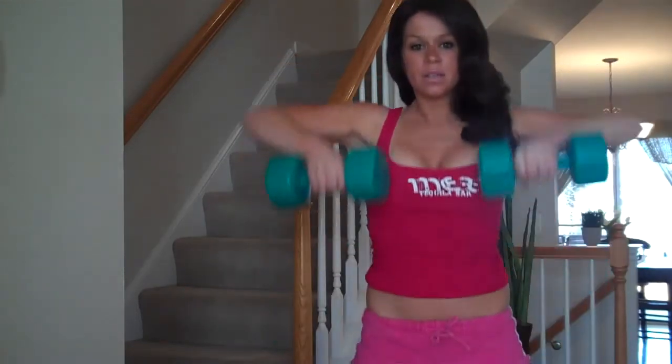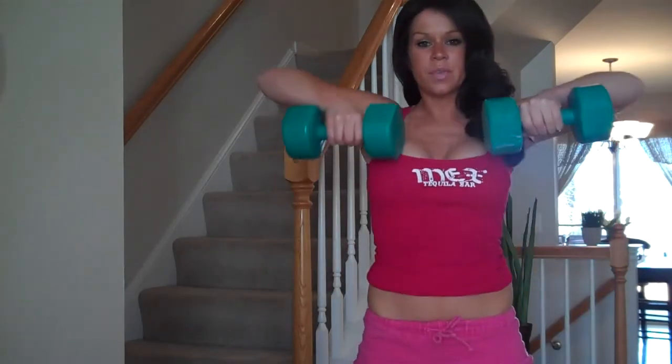So down and then up. Let your elbows lead as you come up, and let the dumbbells rest right above your chest.